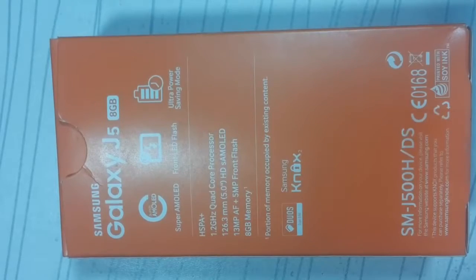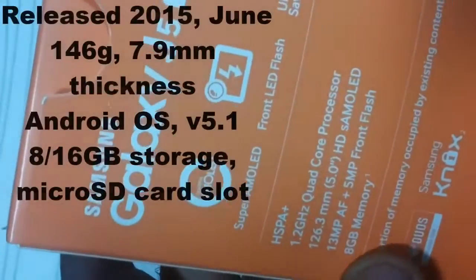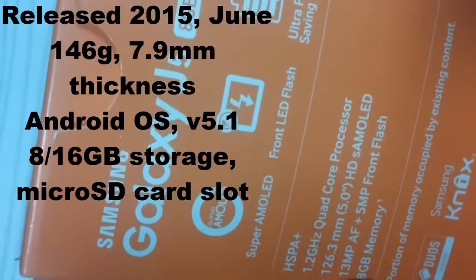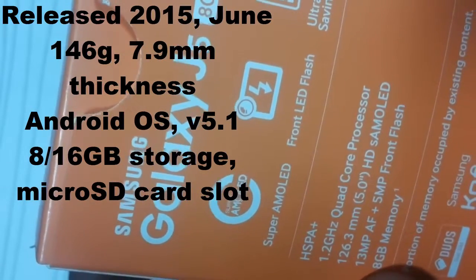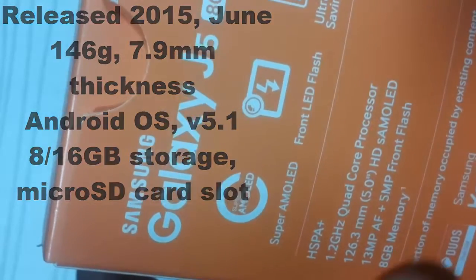Hi guys, today I am going to unbox the Samsung Galaxy J5 smartphone. Recently Samsung silently introduced the Galaxy J5 series. The box shows specifications: 1.2 gigahertz quad-core processor, 13 megapixel camera, 5 megapixel front camera, 8GB memory, and it is a dual SIM mobile.